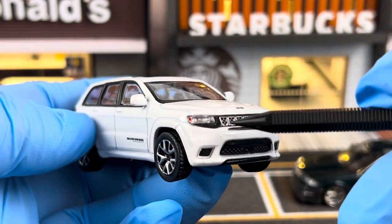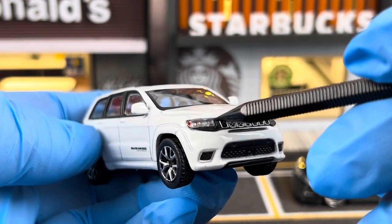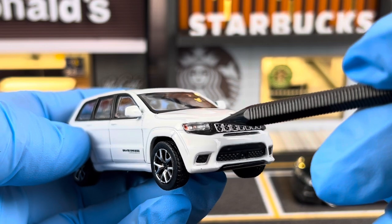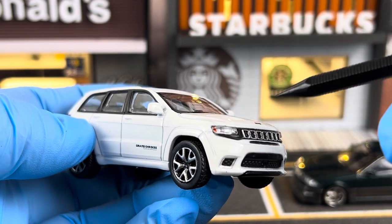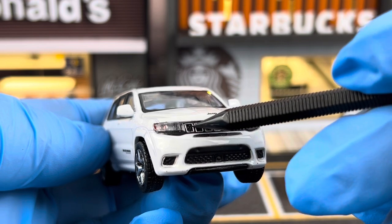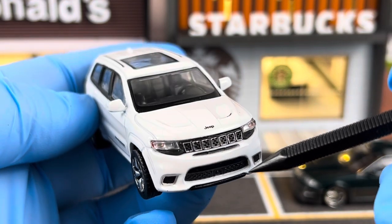Looking at the front of the car, the headlights are separate lenses. There isn't much detail you can see from behind the lens, but you do see some of the reflector details and this amber side marker here on the side. And you get the Jeep signature grille — the 7 slots — and each one of the slots is surrounded by chrome strips, so it's pretty neatly done.